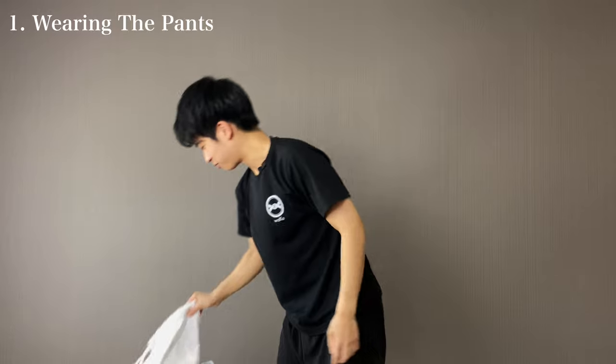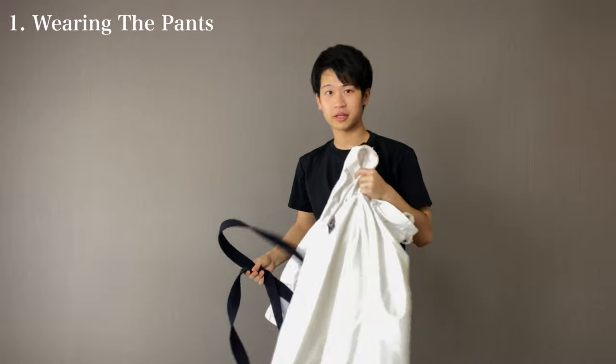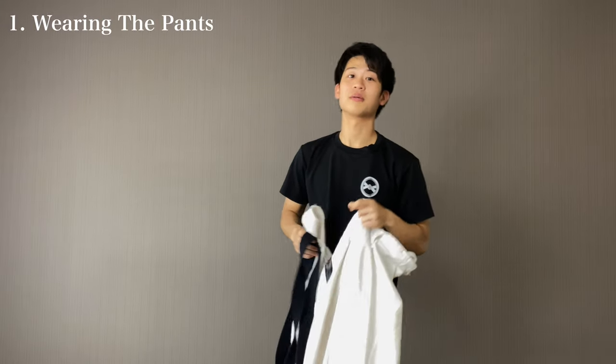Basically, there are three types of clothes: your pants, your jacket, and your obi. We're going to start with the pants.